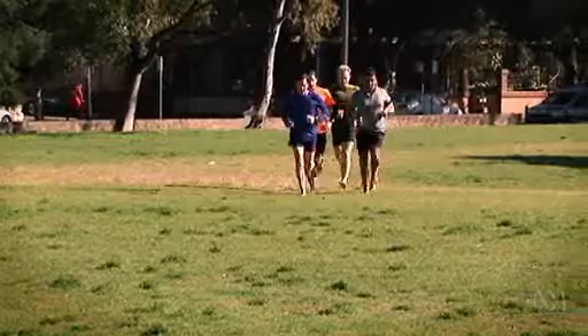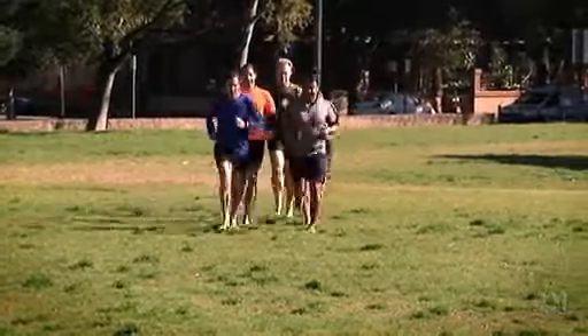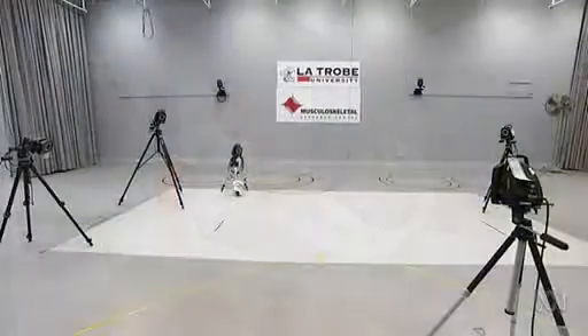We're not used to walking around barefoot, we're certainly not used to running around barefoot. The prime thing in my research is that barefoot running forces you to change the things that you normally do. So what does happen when you go barefoot? I'm going to do some running in the lab to find out.